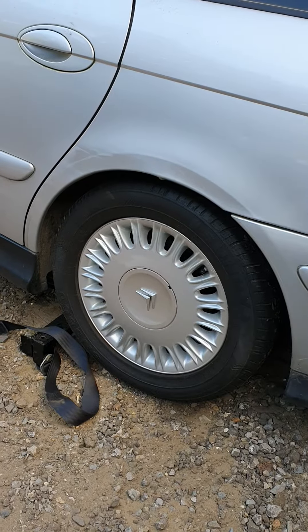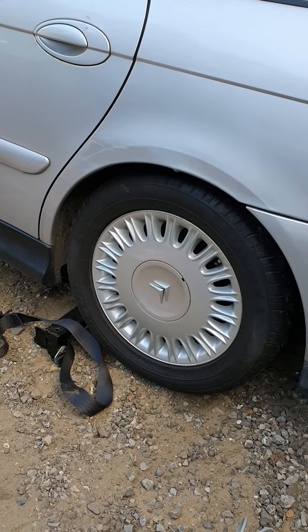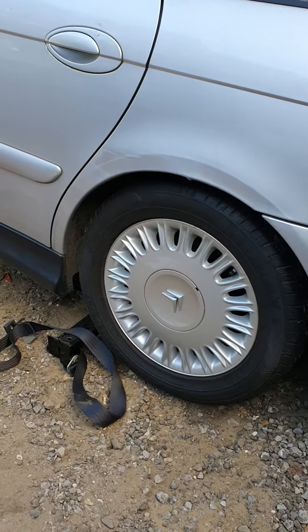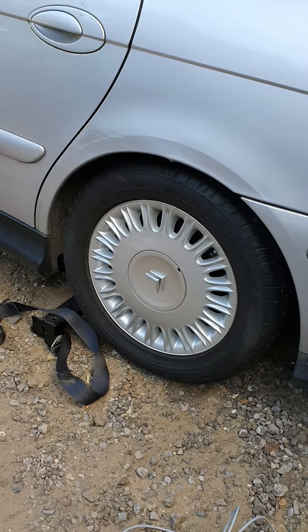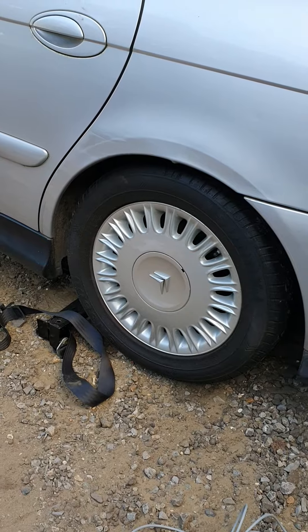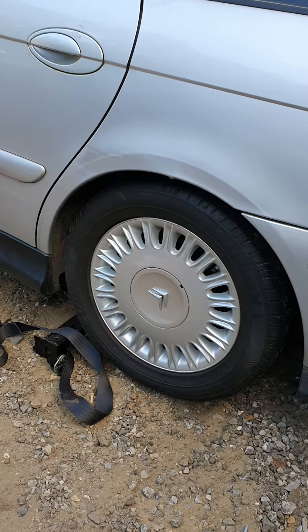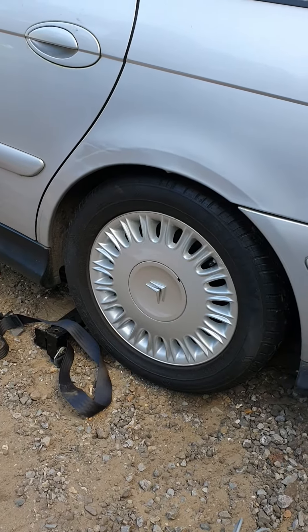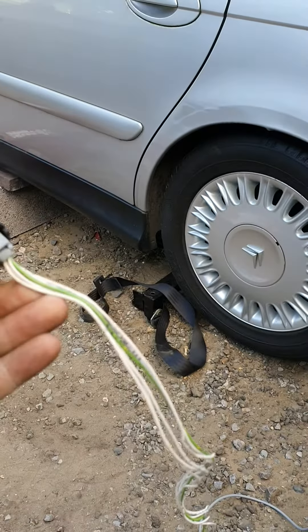Hello ladies and gents, this is Hannah from Hannah Customs Andover. A few of you are experiencing some issues regards to the long video I had with the hydros working. This is just a quick demo of what you guys have missed out. Basically I've got the original button from the car and I've wired it up.